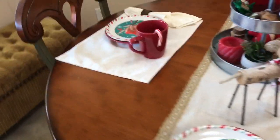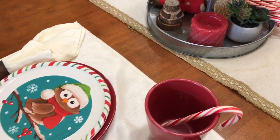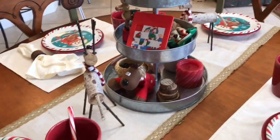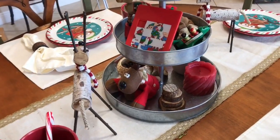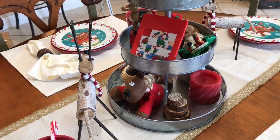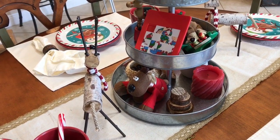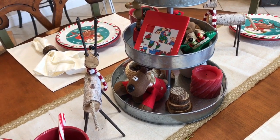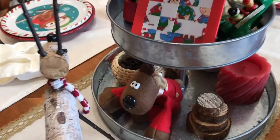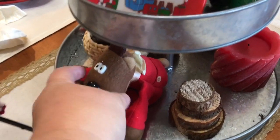I have a plate sitting here with a candy cane in there with a mug, and then the same over here. In the middle of the table is one of those three-tiered tray thingies that I got from Hobby Lobby — I think they were $20, and I got one on sale for $15. Don't go to Hobby Lobby without a coupon. Download the app, guys — there's always a 40% coupon on the app. In here, I just have some cute little toys, which I usually put in a basket but decided to put in here.